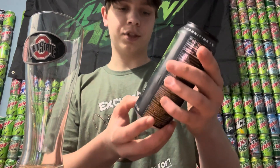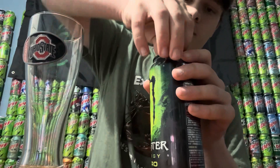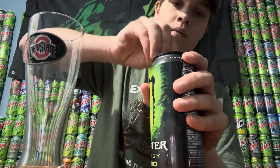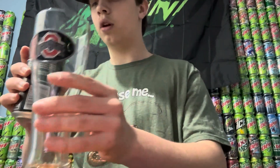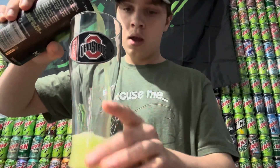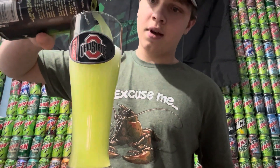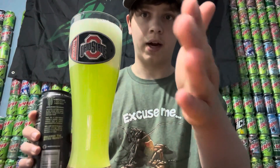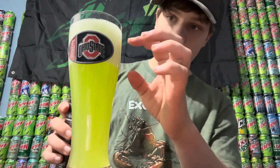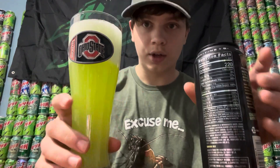So yeah, it's pretty much going to be like Pepsi Nitro but Monster Energy. Let's go ahead and open it up. That does smell pretty good. Oh, that color looks really cool! I'm going to be pouring the whole thing in here. Look at that — it's got like a really good foam on top too. It's about like a whole inch of foam and it's thick too.